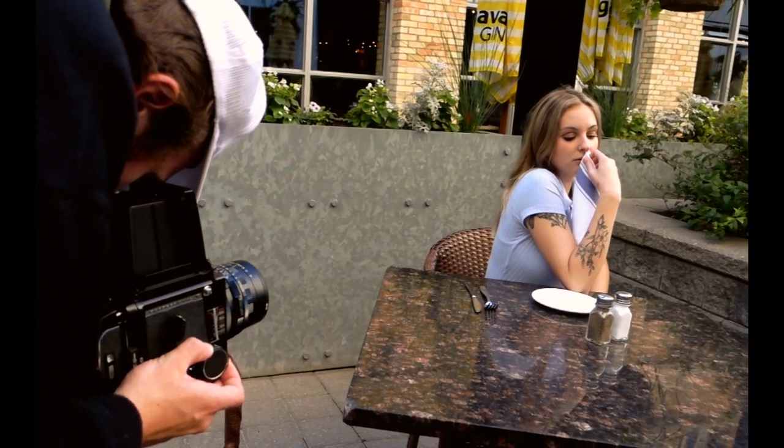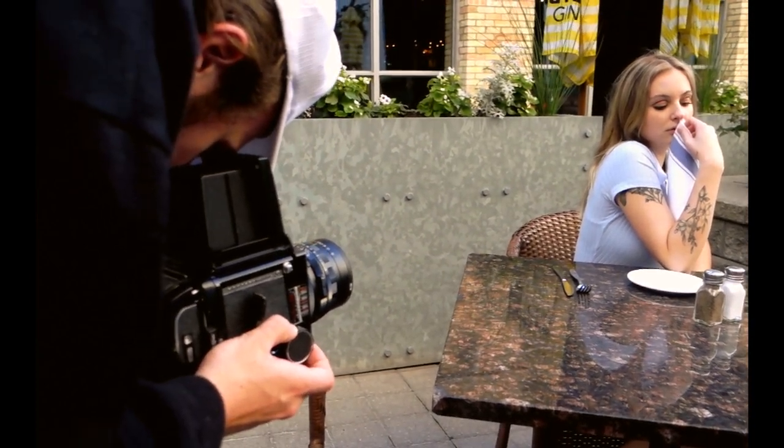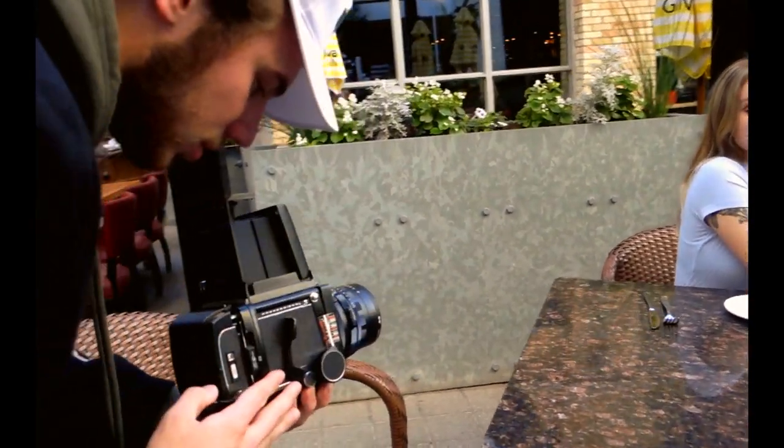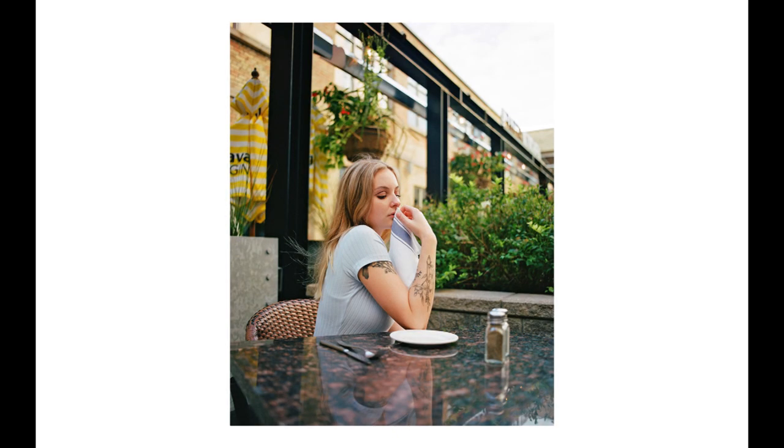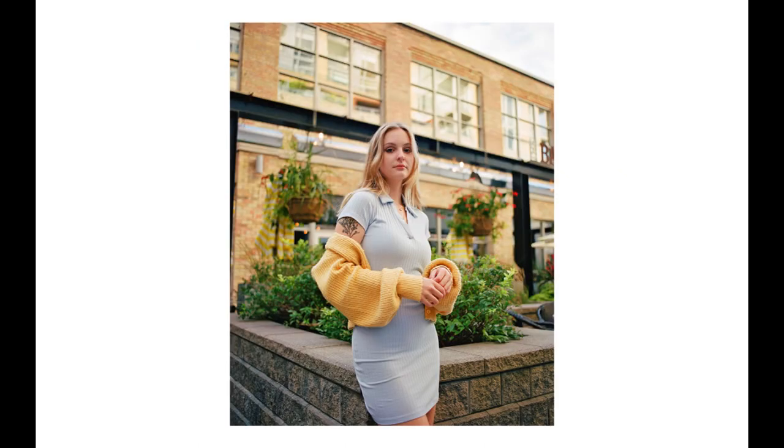I also want to note that Julia did an amazing job on this shoot — she killed it. The whole idea behind the shoot was inspired by her; she wanted to do the 60s/70s theme shoot and I was all for it. I figured shooting it on film only made sense, and she absolutely killed it — she knocked it right out of the park. So shout out Julia.